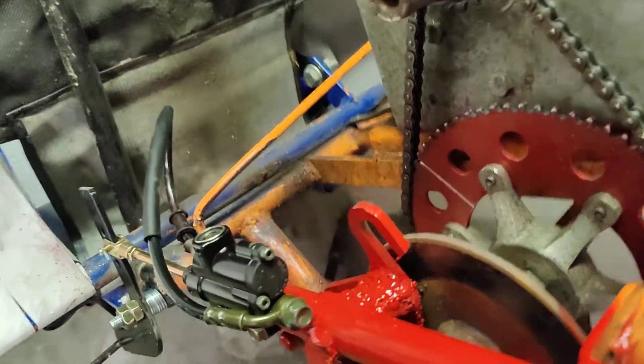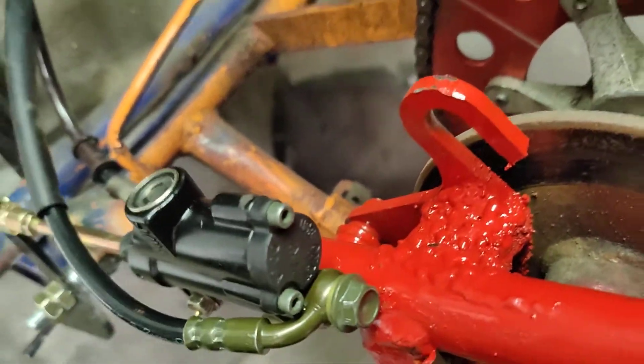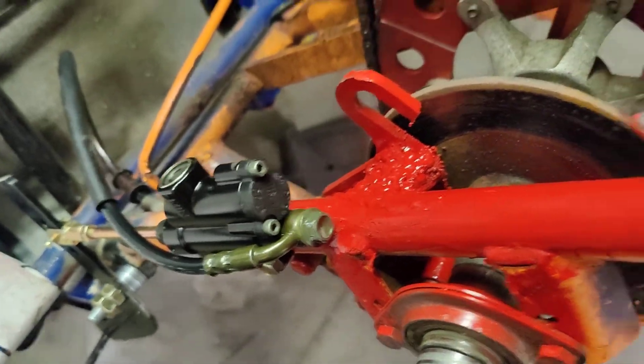Now it looks kind of stupid but it's very sturdy. My welding skills are terrible. I hit it with the sledgehammer a few times and got all the burn-off off of it before I painted it.